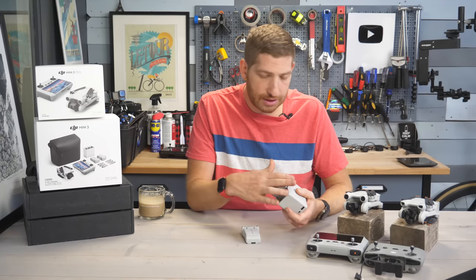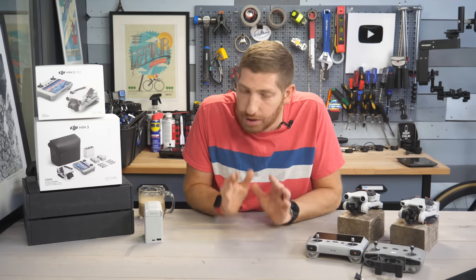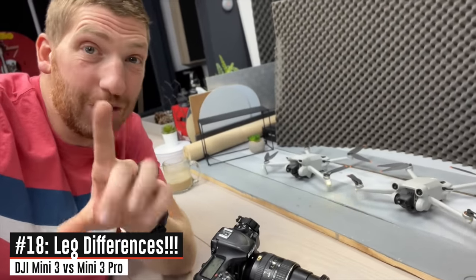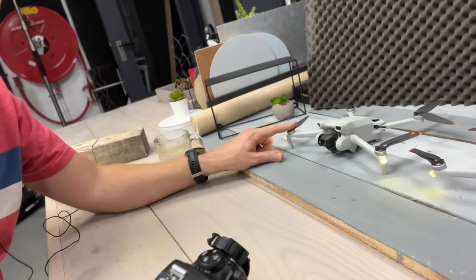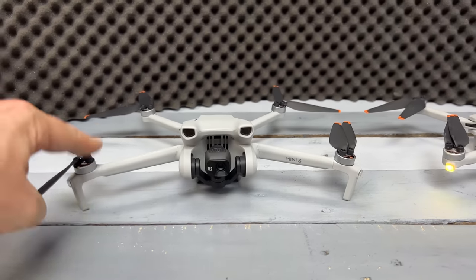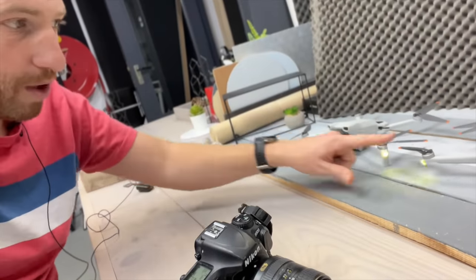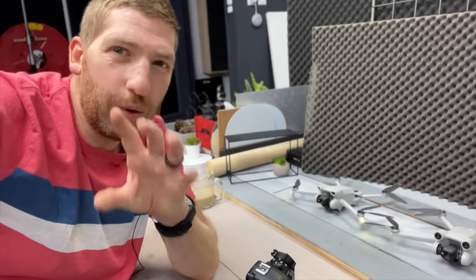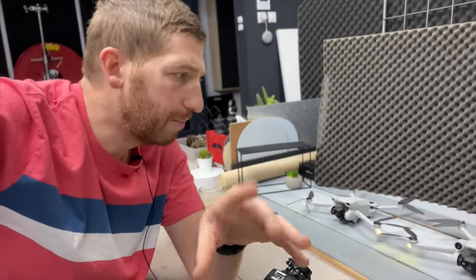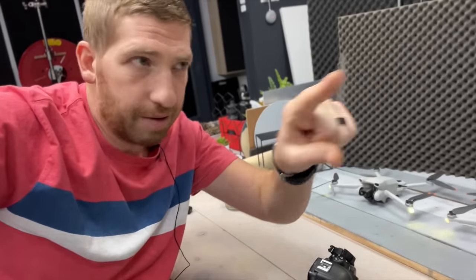That's all 17 differences — well, actually we need to update the count to 18, because I just found another one while shooting this thumbnail. There are no front legs on the Mini 3 Pro like there are on the Mini 3 base. Look at this — the Mini 3 has little front legs there. I did not notice this until right this second. It makes it a little less tippy — pressing down on the Mini 3 it doesn't move, while the Pro shifts. Practically I haven't noticed a big deal, and even in wind condition tests it stays pretty put. But hey, there you go — number 18.